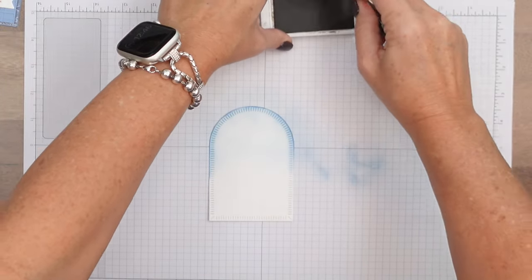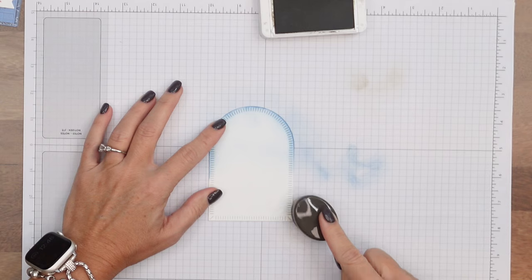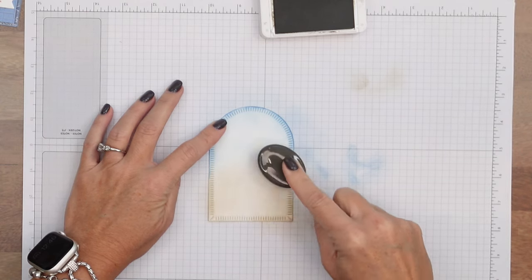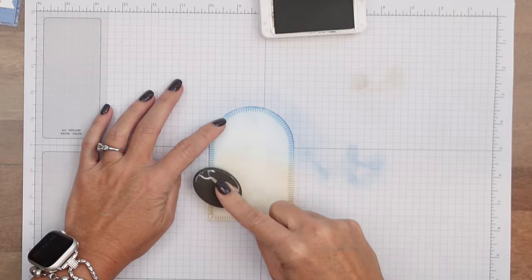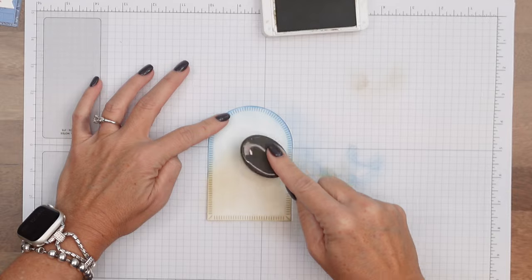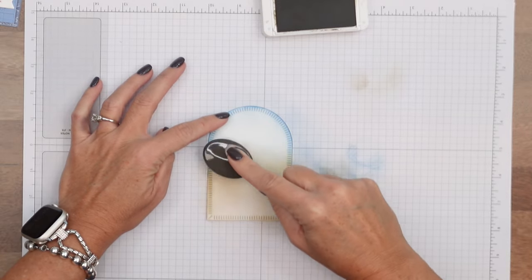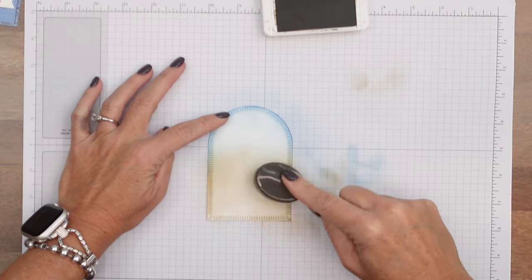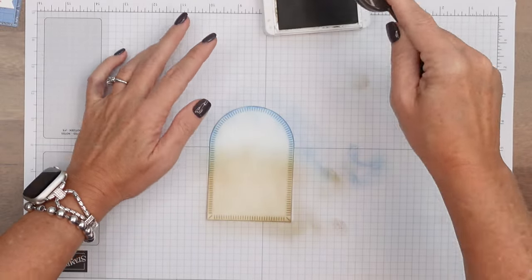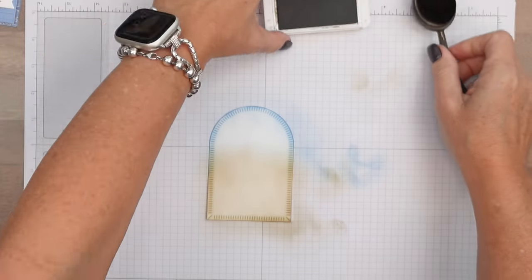Then we'll do the same thing with Crumb Cake. Crumb Cake isn't a dark color really unless your ink pad is really juicy, so just give it a try. I want to go up about two thirds of the way, so I'm going to go up a little bit more like that. Let's come down here and add a little bit more. I think that's good.